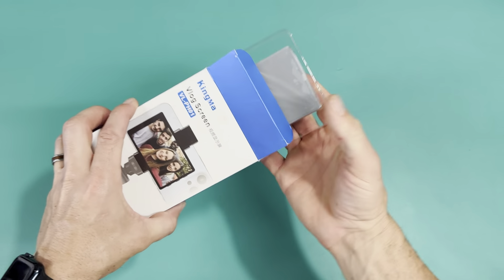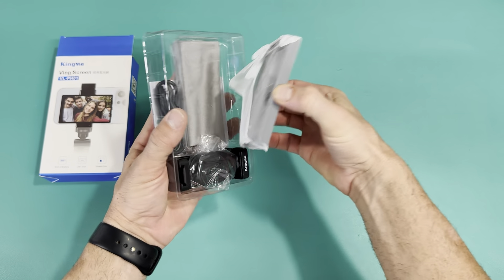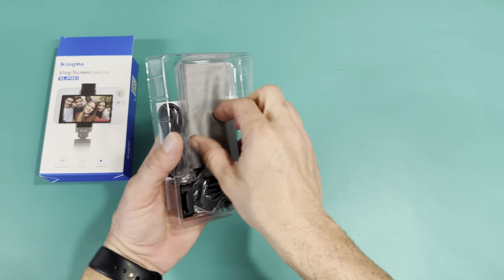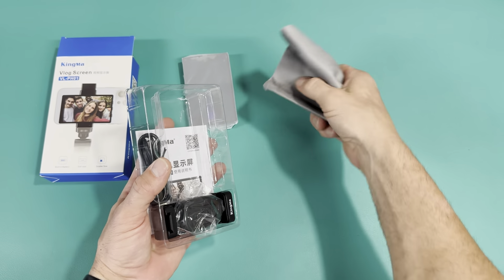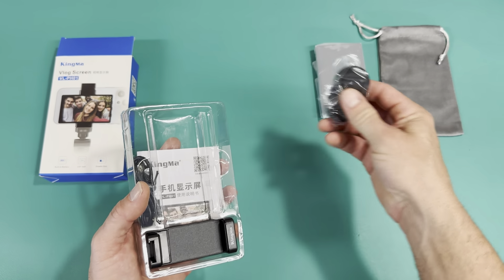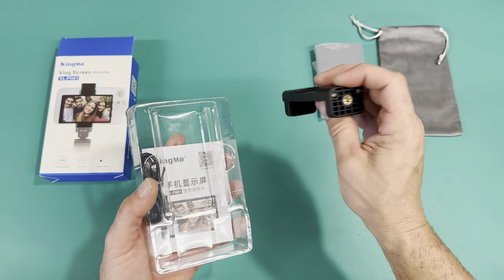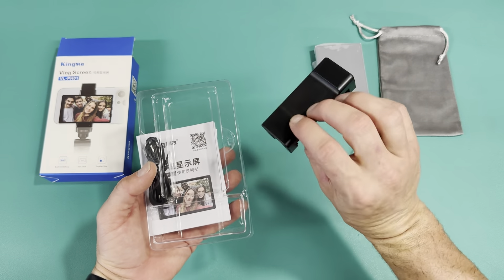I'll go ahead and open it up. Once I take it out, you can see here's the screen — I'll take that out of the bag in a second. You get a little bag to put it in so nothing happens to your screen, a Bluetooth remote so you can hit record and stop, and a nice little mount that comes with it.